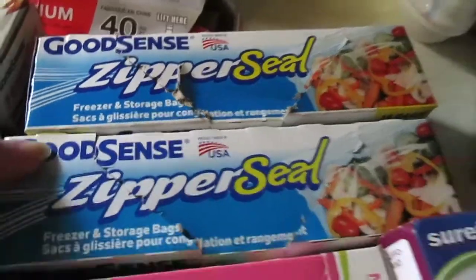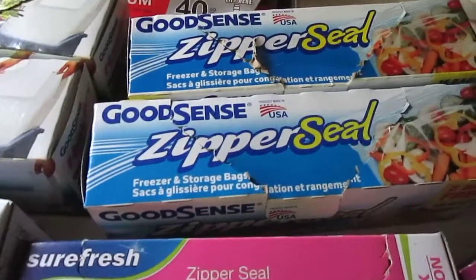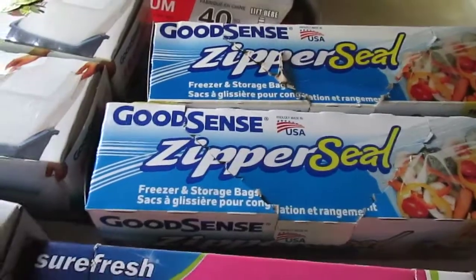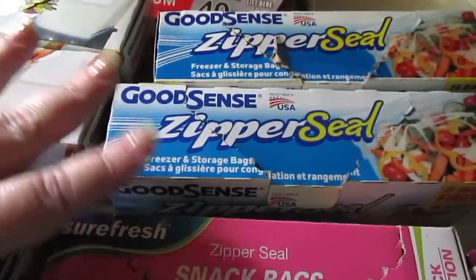The GoodSense zipper seal bags — the quart bags — I love these. I use them for food storage and marinating meats. The quart size is perfect and they are freezer bags as well. I've used them in the freezer and had no freezer burn issues.